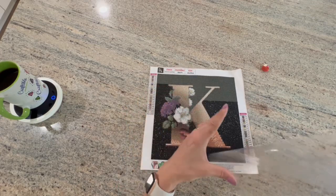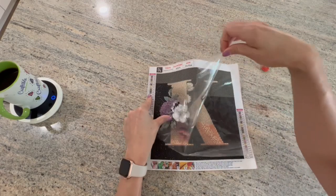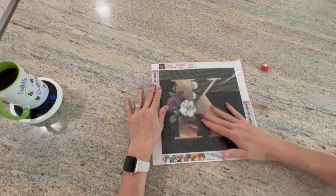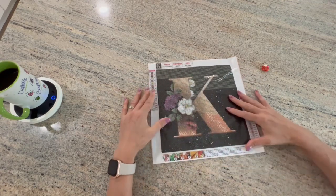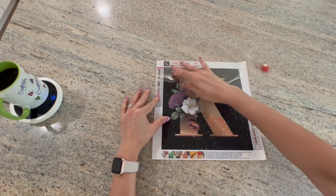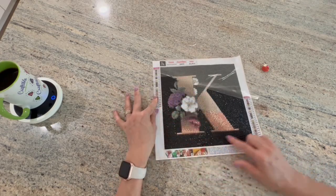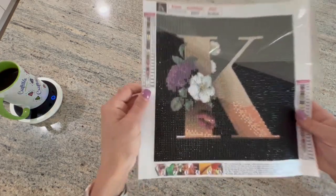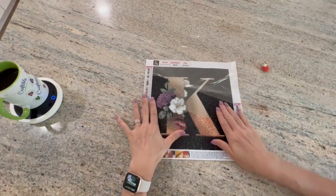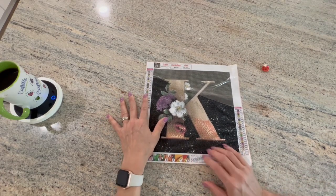I don't have very much more to do - I haven't really worked on it in a while. I only went to the pool one time and I started it there, kitted it up there, and then worked on it here and there. So I am up to here - I still have the flower and the K to do, but I did a lot of this and it's really cute. It was just something that I took along with me.